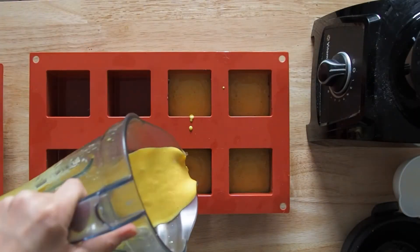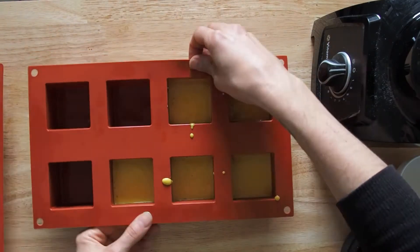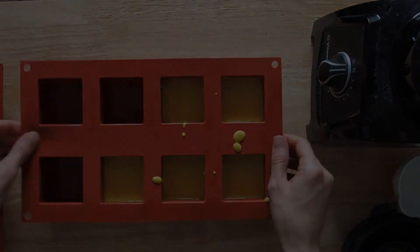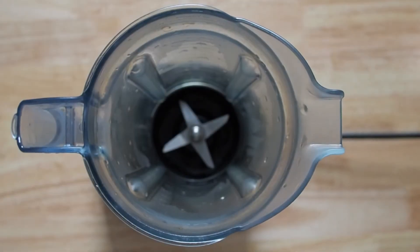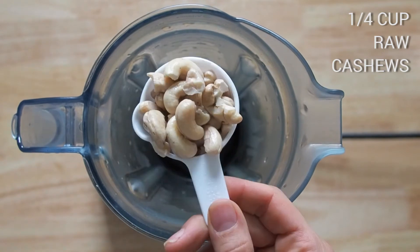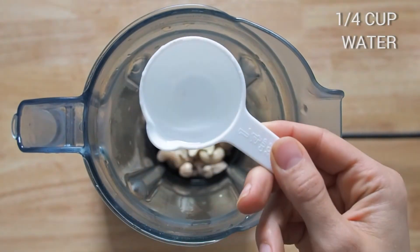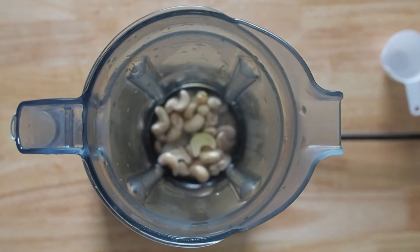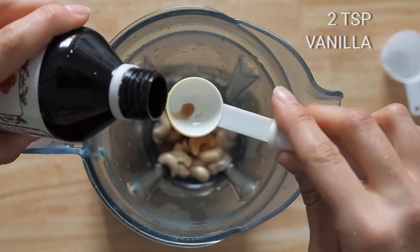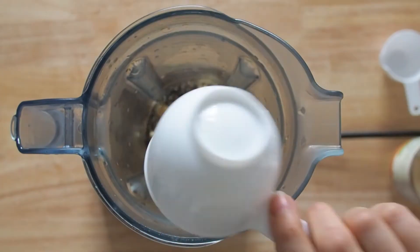You're going to put this back in the freezer for about half an hour and make sure it's hardened before adding the next layer. Now we're going to make the vanilla layer. For this we're going to use a quarter cup of raw cashews, a quarter cup of water, two tablespoons of maple syrup or agave, two teaspoons of vanilla extract, and two-thirds of a cup of liquefied coconut oil.